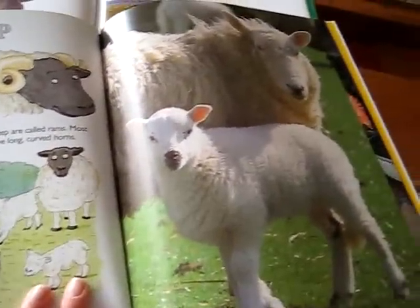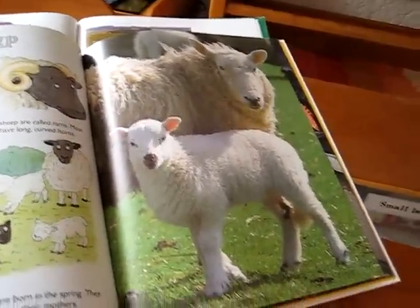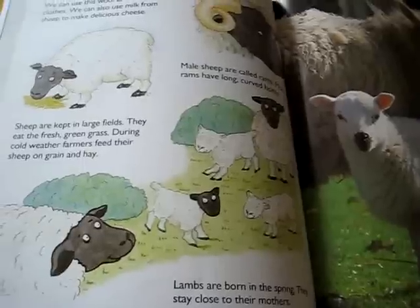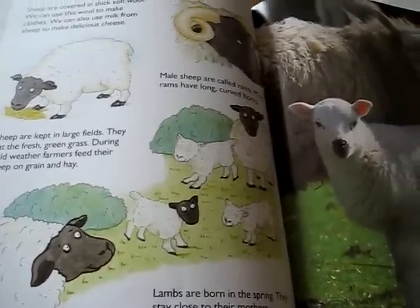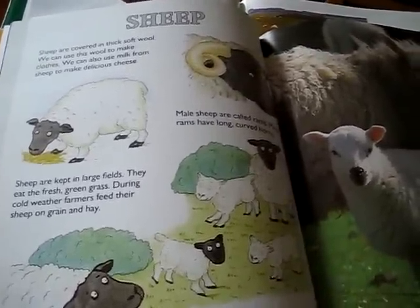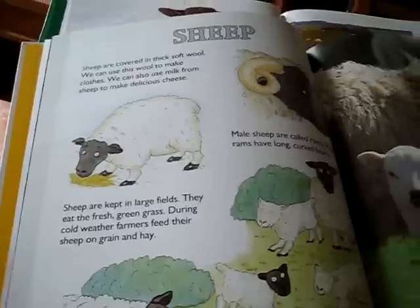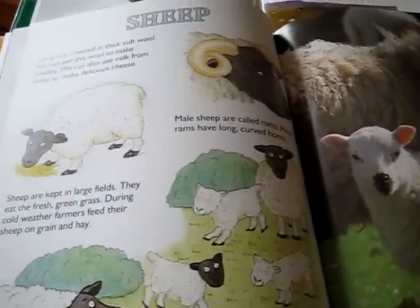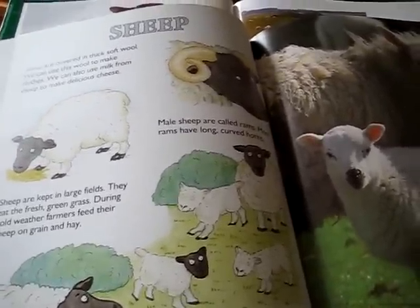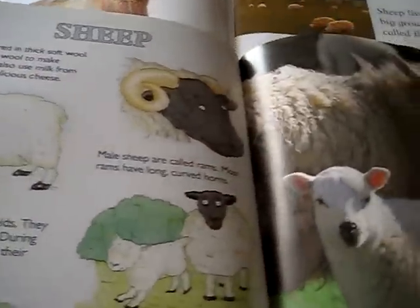We use our little play sheep as little puppets to act out what they do, what they eat, how they sleep, and how the babies feed from their mommies. And then we sing the song about what the sheep give us: the sheep give us wool, the sheep give us milk. You can make any little tune you want — that's the one we used.